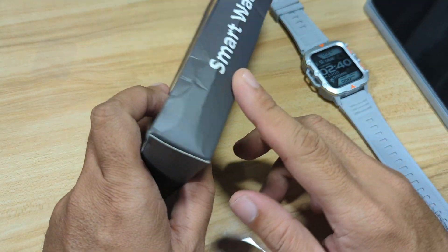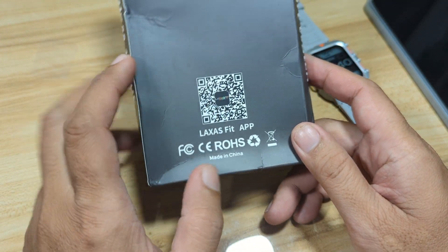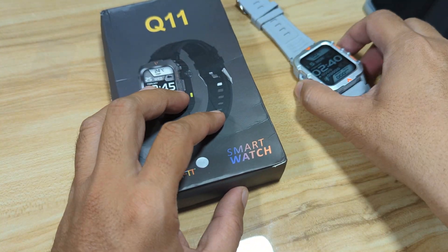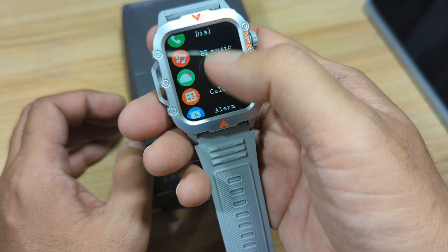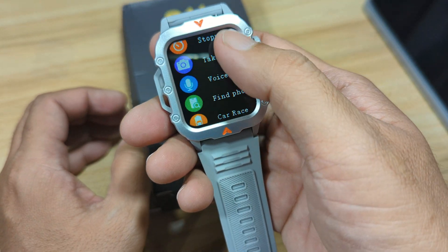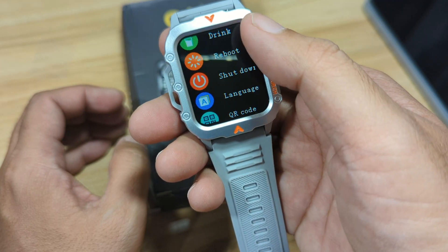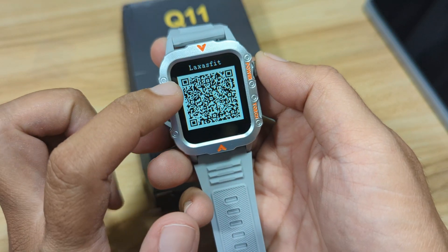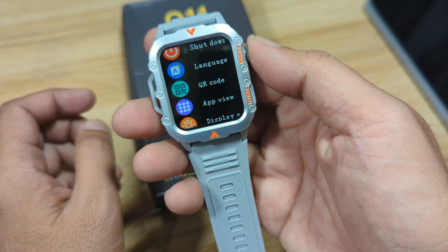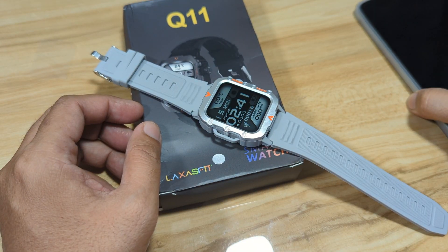There is a QR code on the user manual. We also have it here on the packaging and, of course, here on the smartwatch. I think it's available here in the settings or maybe on the main menu. We have here the QR code. So we can scan this or just search the Laksas Fit name on Google Play Store.